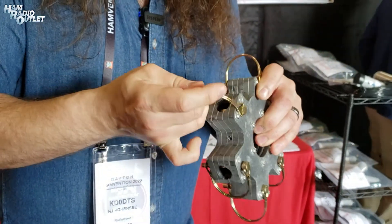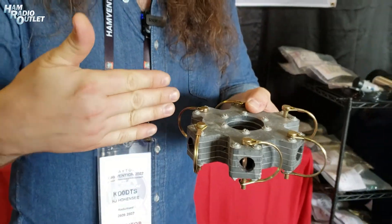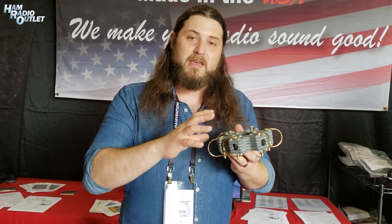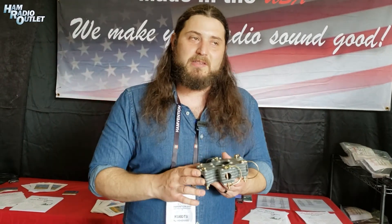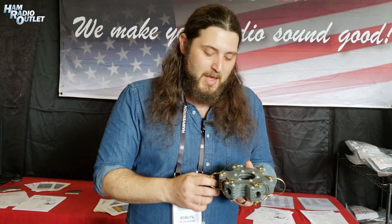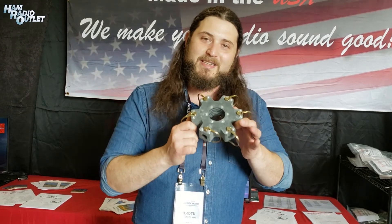Instead of just having the hardware holding that first leg on — and we had some flex issues — now it's 360 degrees of contact around that first leg. So not only increasing the ease of actually assembling this antenna, it's one step closer to the tool-free hex beam, which we're shooting for. The bus is next; this is the first step. No tools required to put this first piece together.